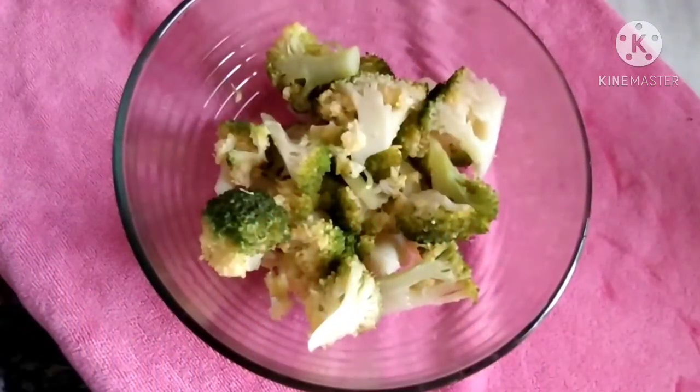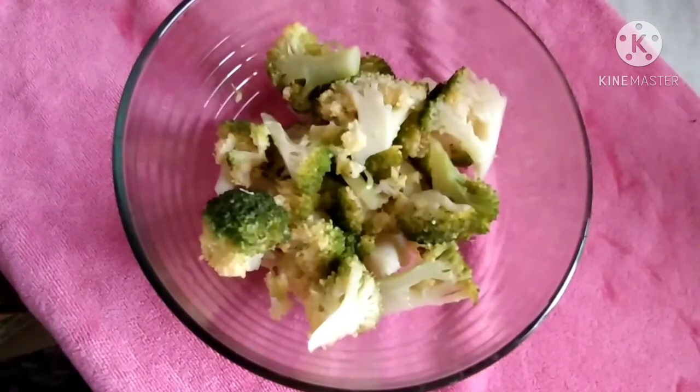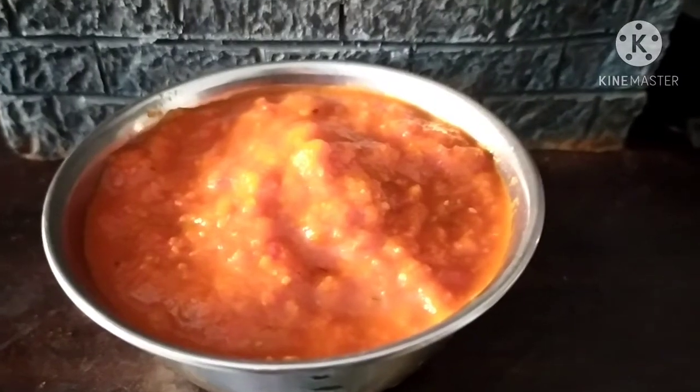We are going to make broccoli salad. For that I have boiled the broccoli for 3 minutes. I am going to add red chili sauce in the salad — I have uploaded the recipe link, I will mention it in the description box, you can check it over there.